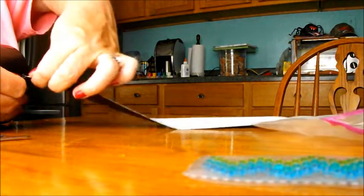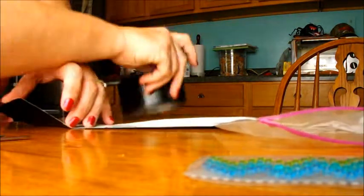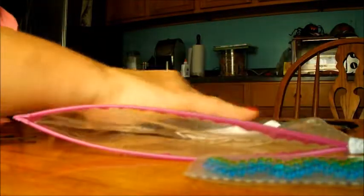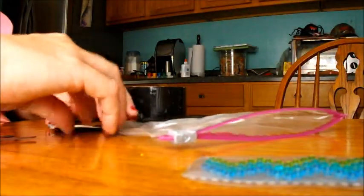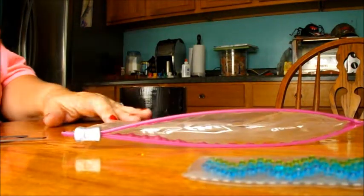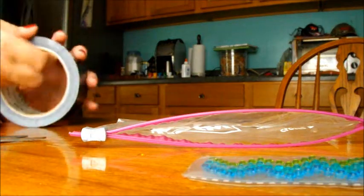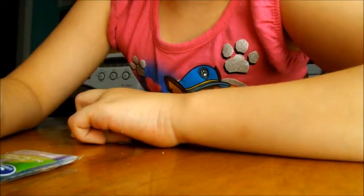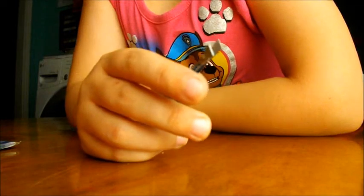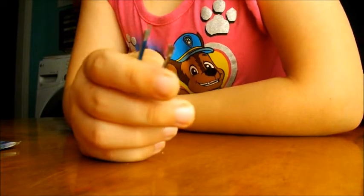This whole thing has to go like this. Can I help? I want to help with the crystals. I figured that's what you would want to do. That's why I'm saving that part. Hi guys! While Mommy is doing that, I'm going to do the crystals after her. After she does all that. That's right. We're covering the bag in duct tape. It's going to be black.